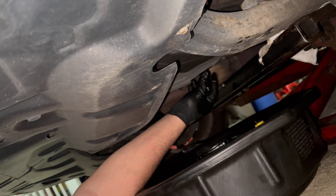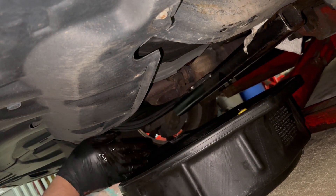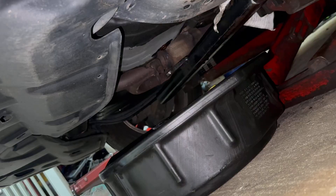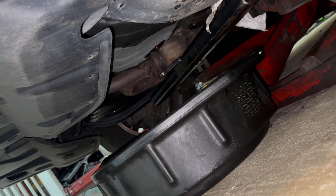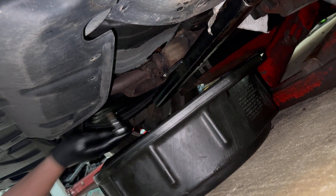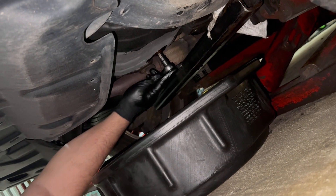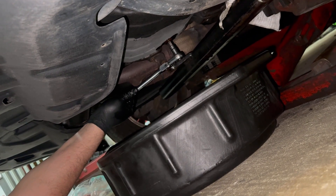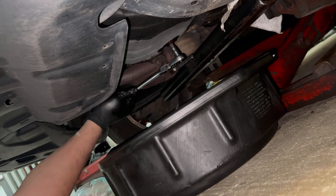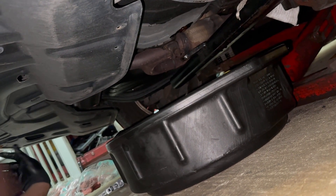Now go ahead and put the plug back — start with your hand, tighten it up, then use the wrench to snug it tight. Just hand-tight, don't over-tighten it, just snug. There you go.